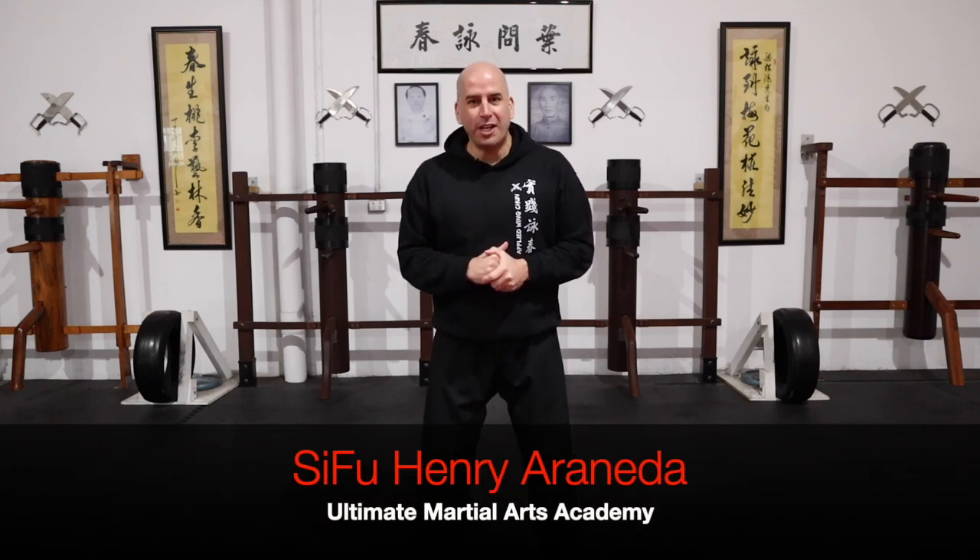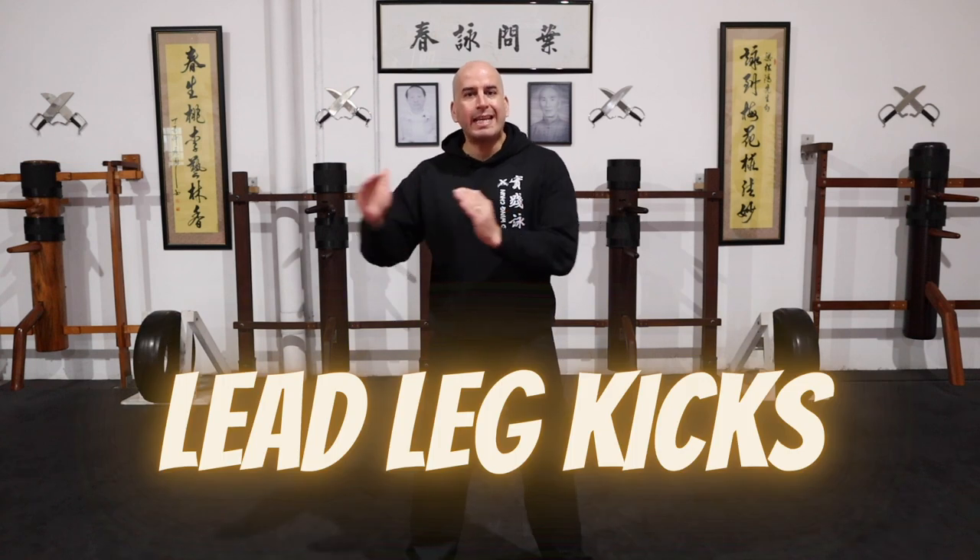Hi guys, welcome back to my channel. So in today's video, it's all about the Wing Chun lead leg kicks.